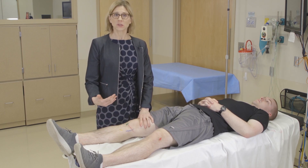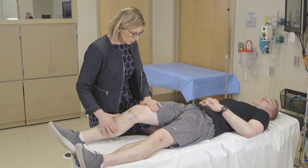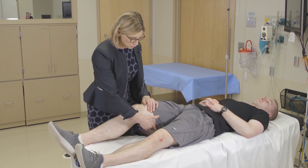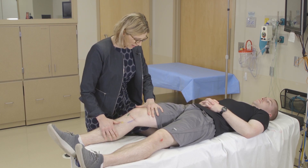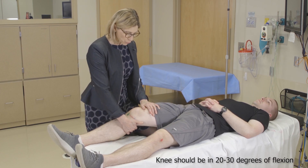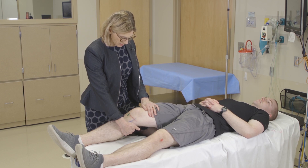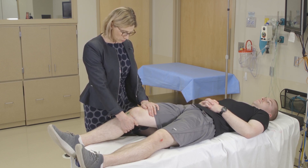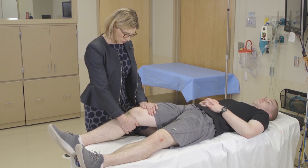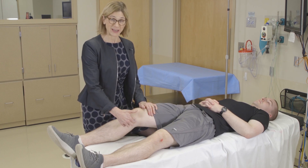Next we'll move on to the stability special tests, assessing knee stability. For these tests it's really important to keep the femur stable — I use my leg as support below and my hand above so the leg is not moving. For the Lachman's test, stabilize the thigh, bring your hand under the tibia, and apply a quick posterior-to-anterior motion perpendicular with the tibia. If the patient has an ACL disruption, you won't feel an endpoint — it'll just be squishy.